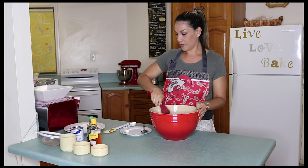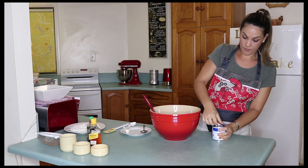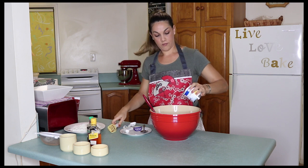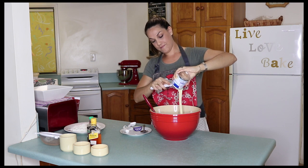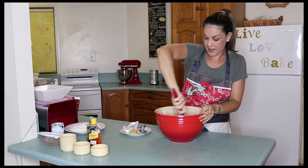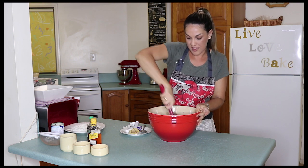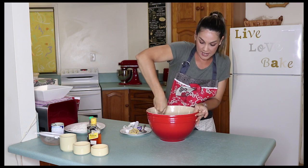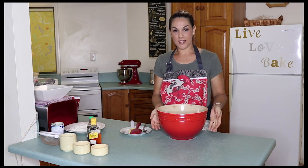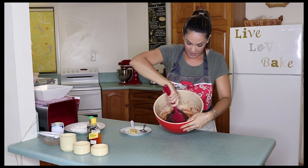Now we add one tin of condensed milk. This is just going to bind it all together. It's about getting the right consistency — if you've mixed it all up and you think it's still a little bit too wet, just add some more desiccated coconut to dry it up a little bit. You know it's the right consistency when it can hold its shape.